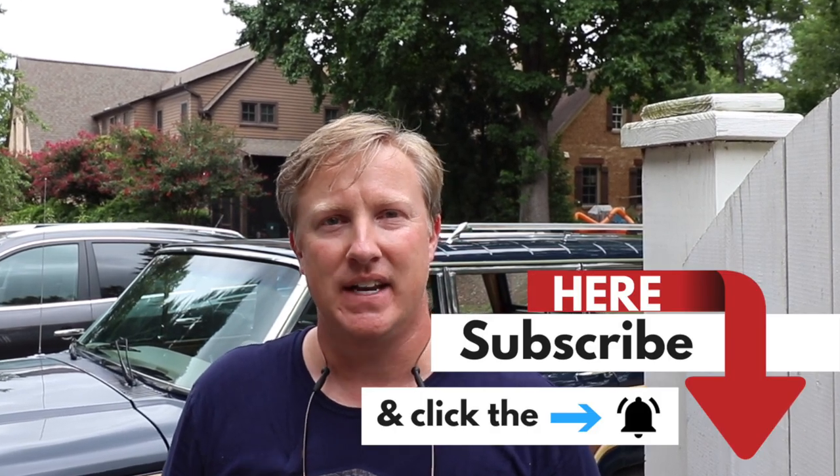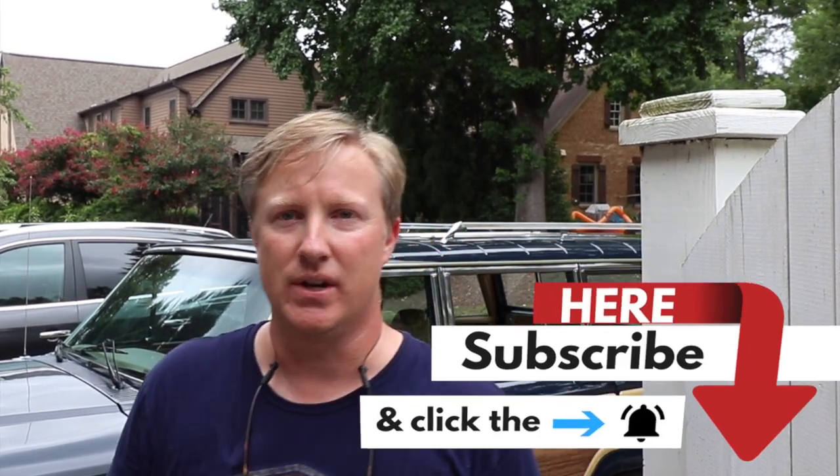Before we get started, let me take just a second — if you're here, obviously you found me through search looking at Jeep information. Go ahead and hit the subscribe button somewhere down here, and then there's that little bell right beside it. If you'll go ahead and hit that now, you'll get notified whenever I make changes or add new videos, so you won't miss out on what we're doing on this 1987 Jeep Grand Wagoneer.